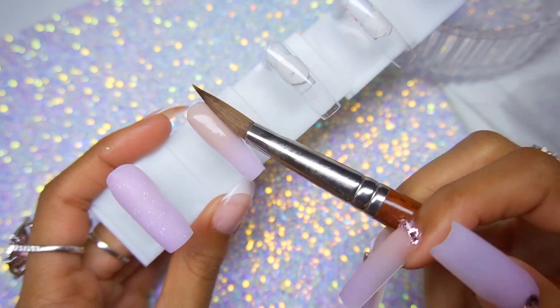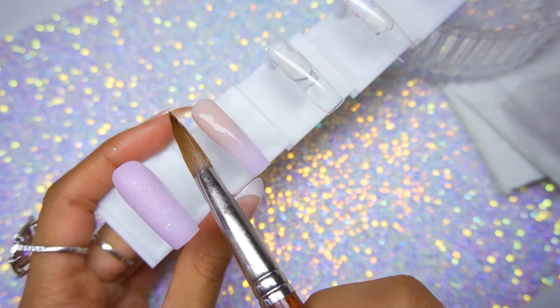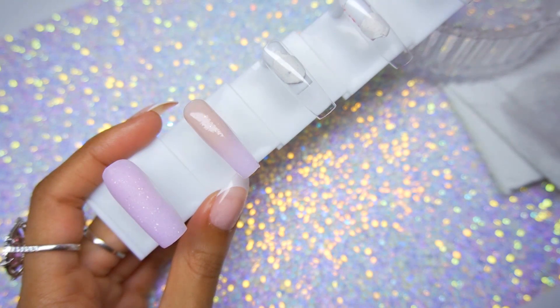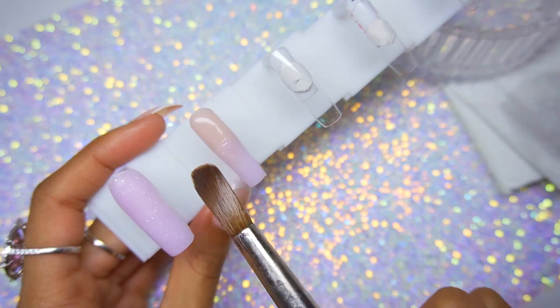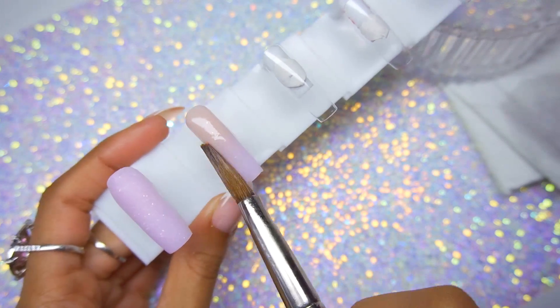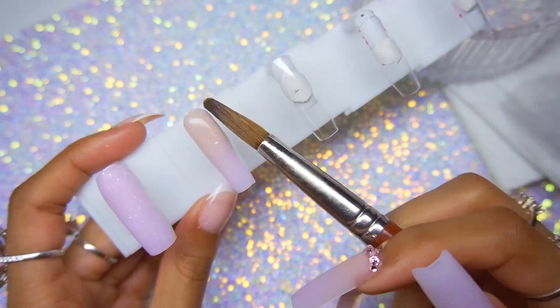It's just so smooth — I didn't have to work hard at all to blend these two colors, like at all. It was so simple. The last thing I'm going to do to blend this ombre is grab the tiniest bit of the purple shade just to put those glitter flecks right over the blend, and that's it.